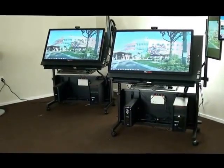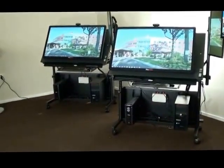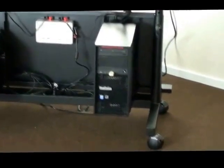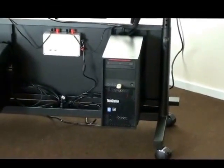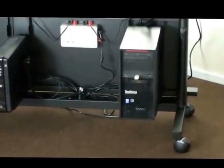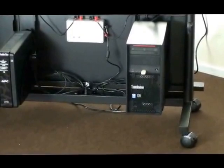Smaller, undersized computers are going to give you poor performance. With iPlan Tables, all of our PCs — and we use Lenovo, HP, and Dell — all come equipped as CAD-level workstations.